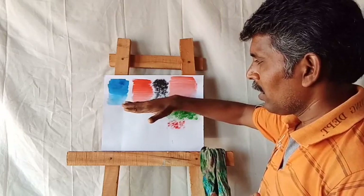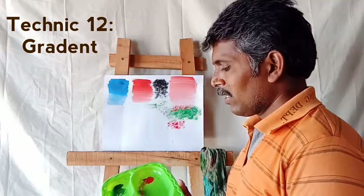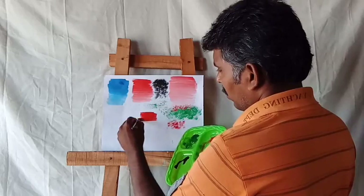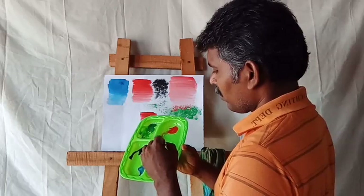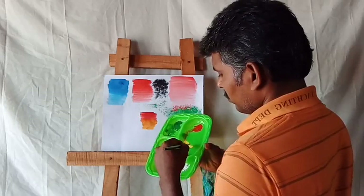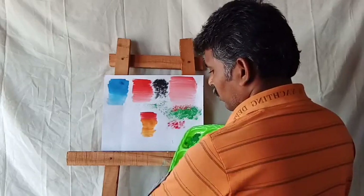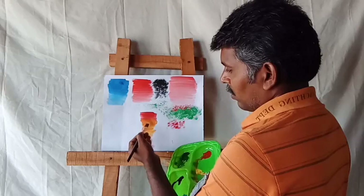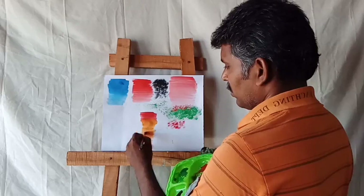Next one: gradient technique. Gradient technique is going from dark to light colors. For example, if you want to draw a dark color — dark means orange — next you apply yellow with orange to make light orange. Step by step, next use yellow, then white with yellow. So the group of colors is: red, orange, yellow, light yellow. This is gradient colors.